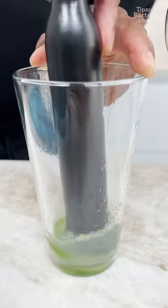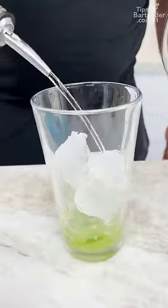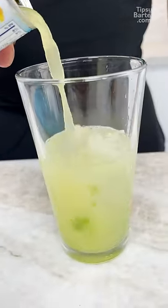Now you come in and you muddle that. You drop in a little bit of ice. Tequila — white tequila. Triple sec, this orange liqueur. Oh honey too butter. So you come in with a nice little splash of the pineapple.